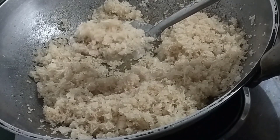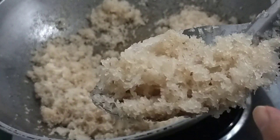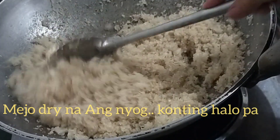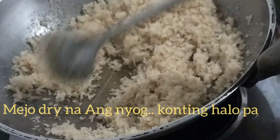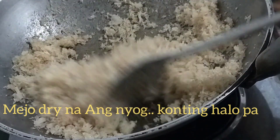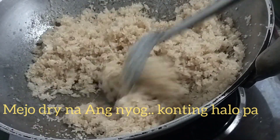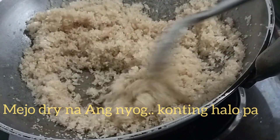Mas dark na yung kulay niya tsaka medyo dry na, hindi katulad kanina. Yan, ang pumupula na yung ilalim ng kawali. Matagal-tagal pa rin ito bago maging malutong.